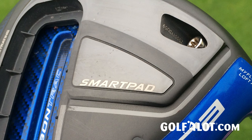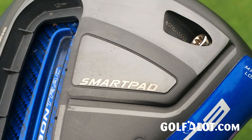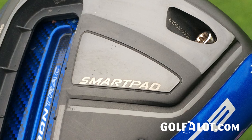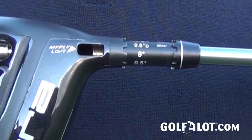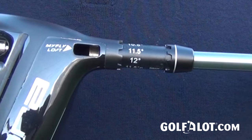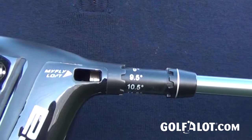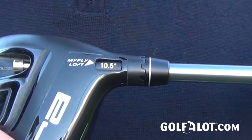They've also got the Smart Pad on the sole, which works with the adjustable hosel — their MyFlight 8 hosel. That almost acts like a pivot point so that when you change the loft, the face remains square. MyFlight has a four-degree range with five settings and three draw settings within that. On the driver, it goes from nine degrees up to twelve, with draw settings at nine-and-a-half, ten-and-a-half, and eleven-and-a-half degrees.